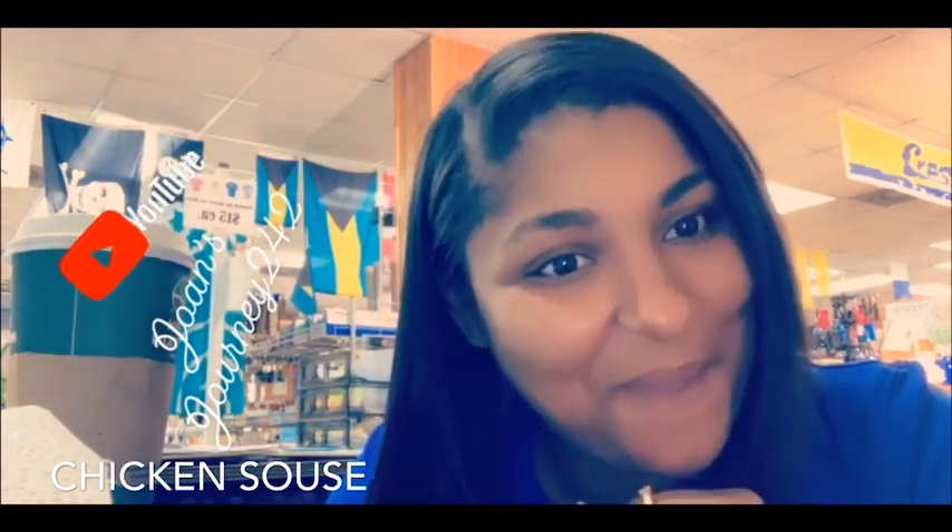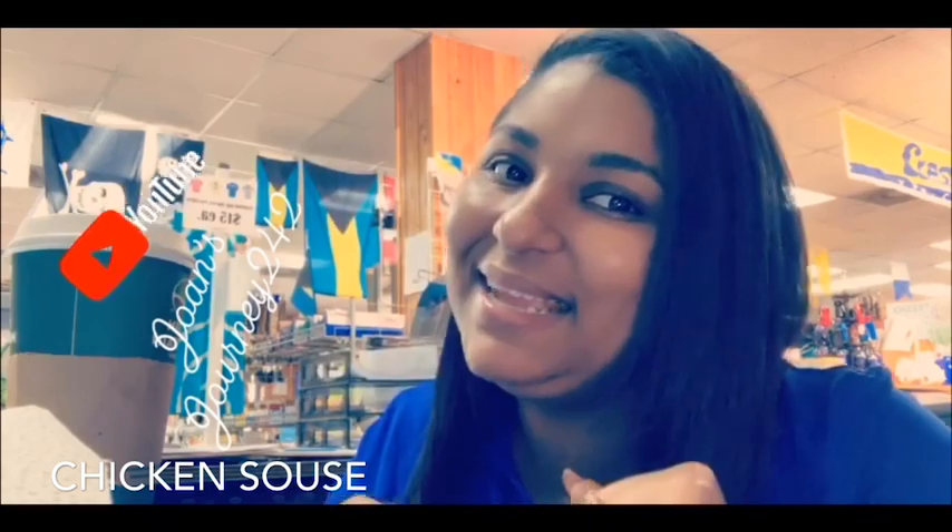Welcome back to my channel. In this video I will be showing you how I prepare Bahamian chicken souse — my version of it at least. I hope you like this video, and always remember to like, share, and subscribe. Okay, so first we want to wash our chicken.